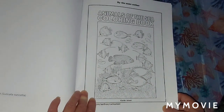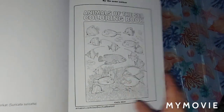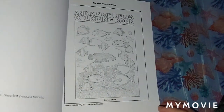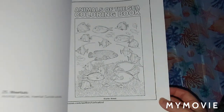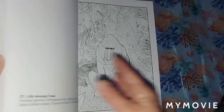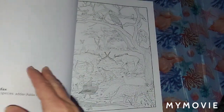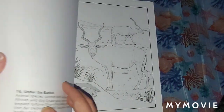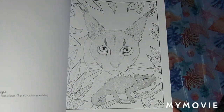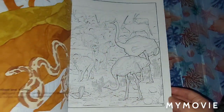He's also got another book I've shown on my channel — 'Animals of the Sea Coloring Book.' He was the first artist to send me a book for my channel, back around July or August last year, so I was really excited. I've got this one right here — it's really good too. I highly recommend it. We're going to do a back flip through it. I'm going to just flip through these because they're really nice pictures.